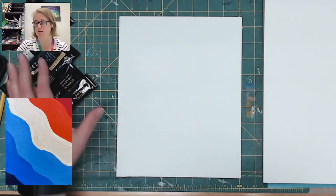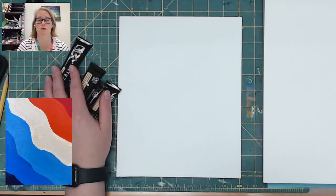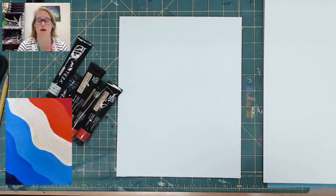Hi, I'm Lindsay from Shreve Memorial Library and welcome to Art Club. Today I thought we'd do something a little bit different than what we've been doing. We've been doing a lot of watercolors, so today I have out some acrylics and we are going to make an abstract wave. It'll be super fun.